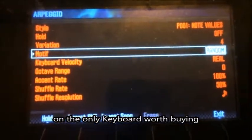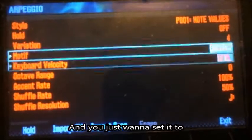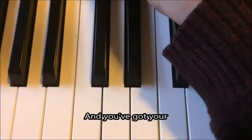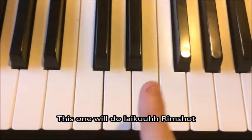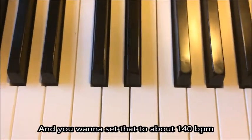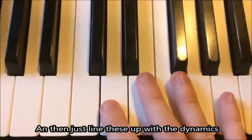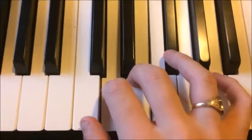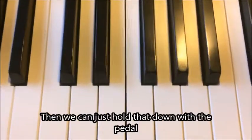What you want to do is take your arpeggiator on the only keyboard worth buying, set it to random, then have your percussion setting on. You've got your hi-hat, cheese snares — this one will do like a rim shot if you play it louder — and your kick drum. You want to set that to about 140 BPM, then just line these up with the dynamics, and hold that down with the pedal.